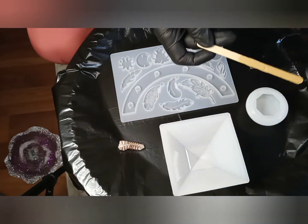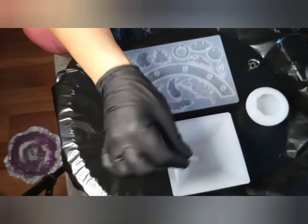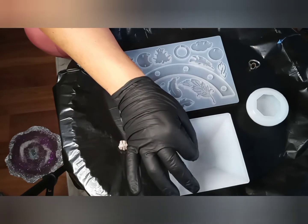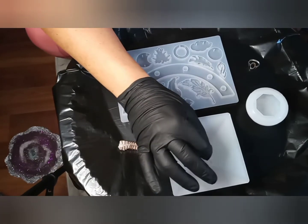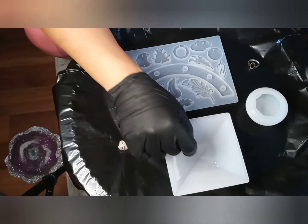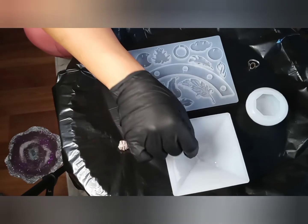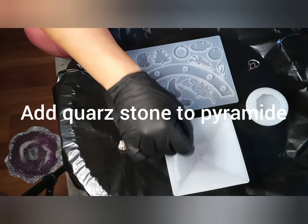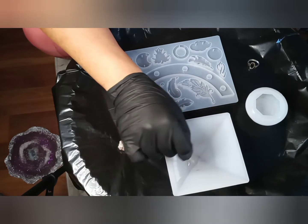Orgonite pyramids are basically resin sculptures in a pyramid shape, because it apparently has the most beneficial effect for energy accumulation. The resin represents the organic part of an Orgonite, and then we have to add quartz — any kind of quartz works, even cheap quartz, though the nice clear one is much prettier.